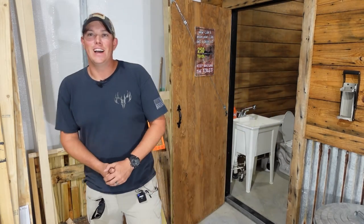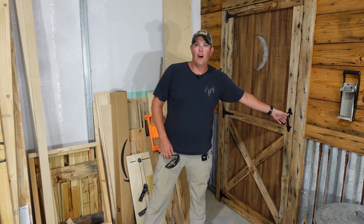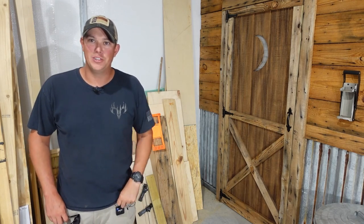Welcome back to the Patriot DIY channel. In this video I'm going to be showing you how to build your very own DIY rustic barn wood door, just like the one you see here.